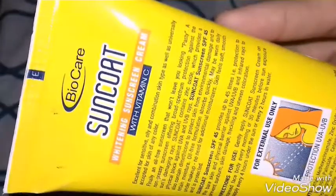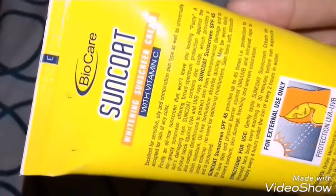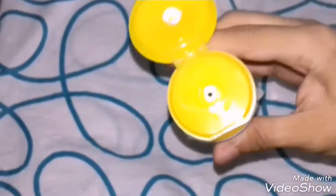It says it's excellent for sensitive, oily, and combination skin types, as well as universally accepted for skin of any color. SPF 45 is really good, and it is pretty affordable compared to other brands available in the market.